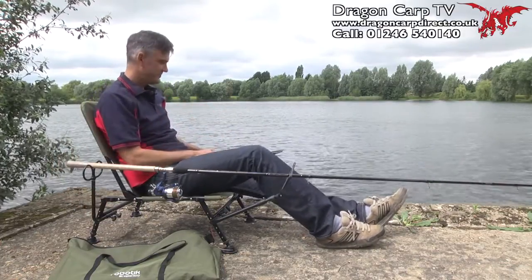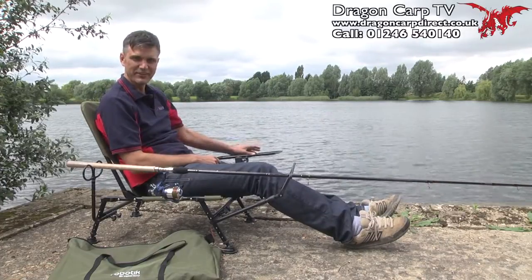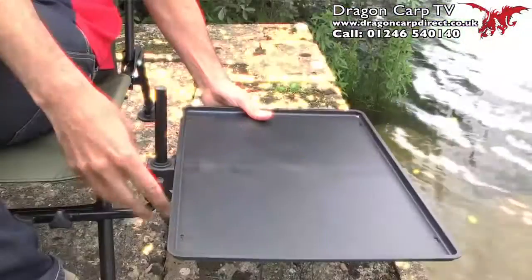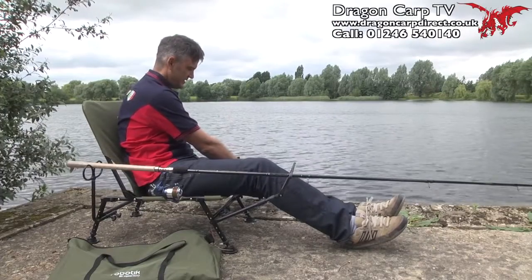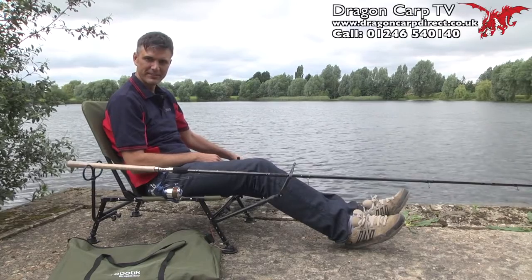On the far side — very important for your bait, your catapults, your ciggies, your coffee — there's a nice table. It's a similar sort of arm setup as the rear, and it's adjustable so you can drop it right the way down or up to the top. A very, very safe case for all your kit.